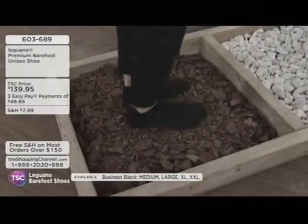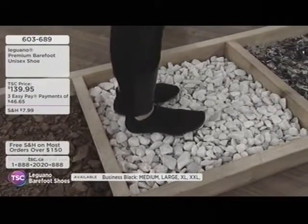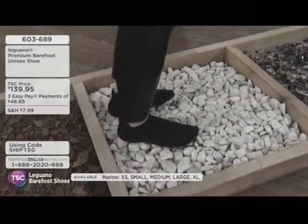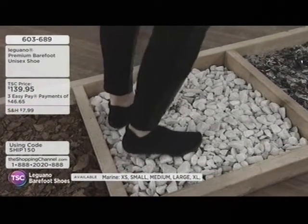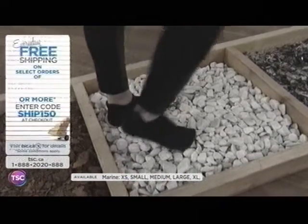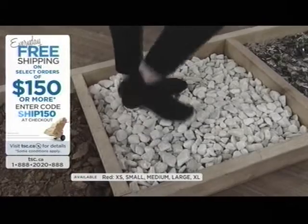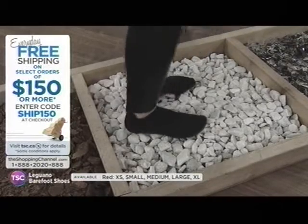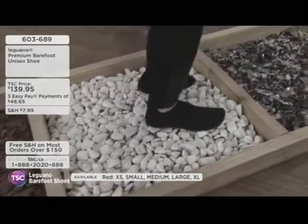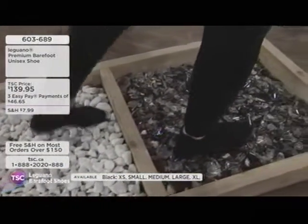A lot of people really like this for water sports because it has a nice grip on paddleboards, boats, kayaks, and canoes. When you step in the water, you have something to protect your feet from sea urchins, glass, and other hazards. The host is amazed — stepping on broken glass with no problem at all.